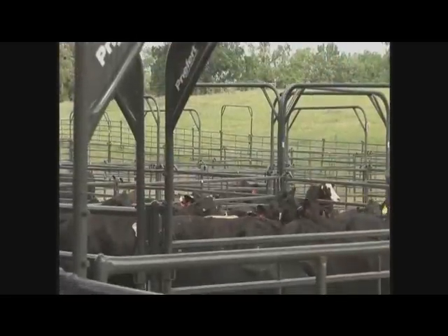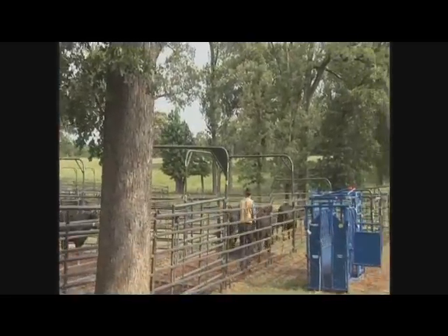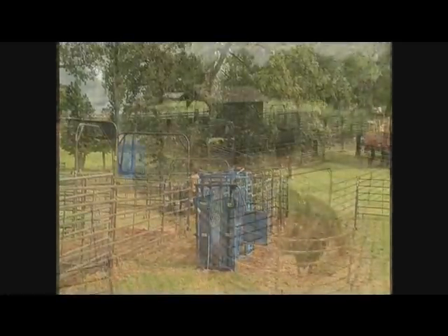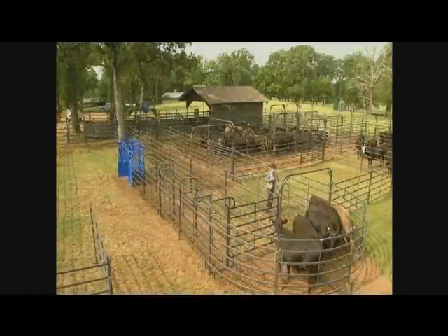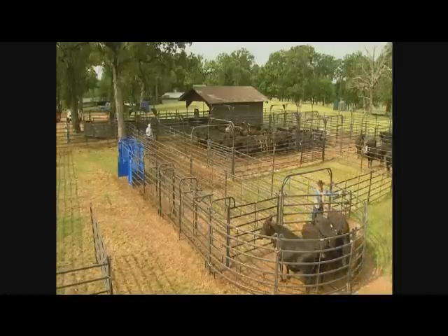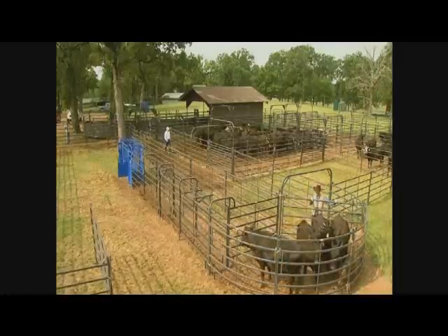It flows real nice — the cattle go up in and they come right back where they come from. It takes a minimal amount of people to work, and it's a very safe system for the animals and for the humans. It's all open-sided, so it works real nice. It's pretty portable, and with that amount of cattle — from 25 to 100 head — it seems to work really well. You get a lot of work done in the day.